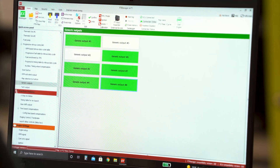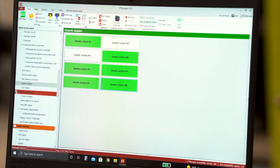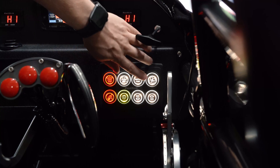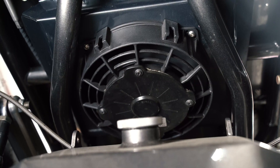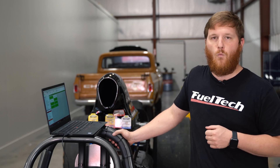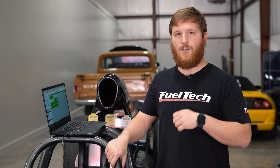Click save and then write the ECU. Now if we reach in here, we can actually push the button and you'll hear the fan come on. You'll notice that when I did that, I only had to push the button once and it stayed on, and then as soon as I pushed the button again it turned off.